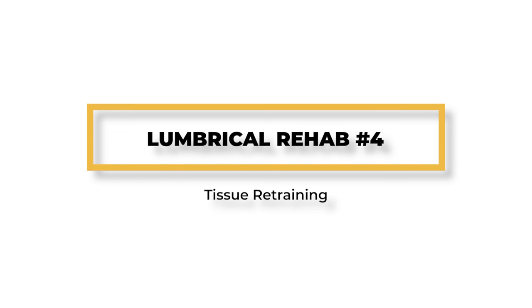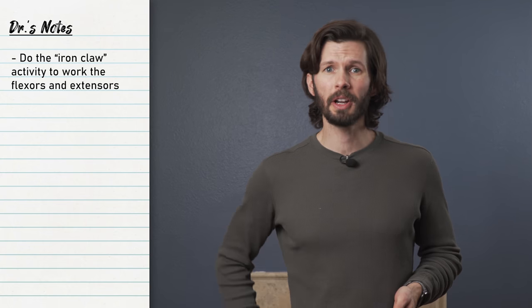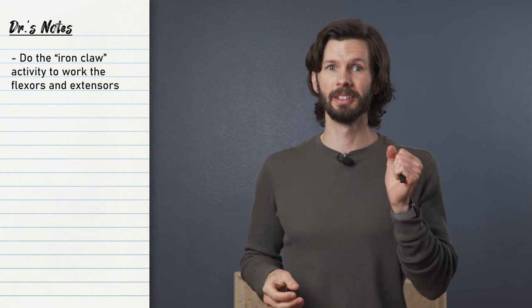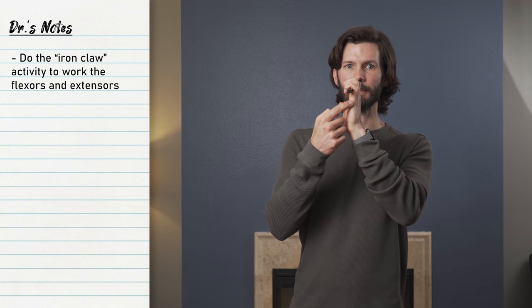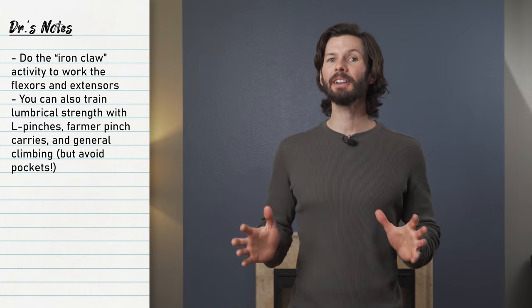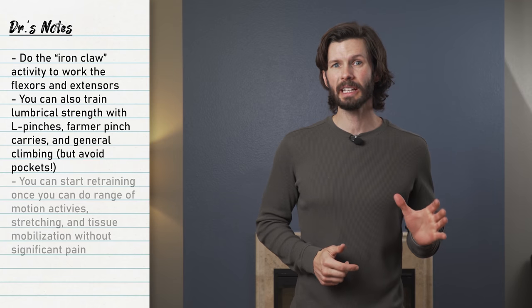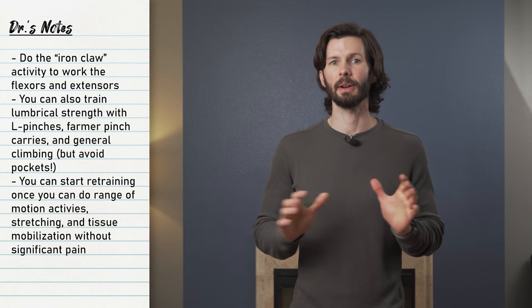For retraining, work on the iron claw technique to get those flexors and extensors activated while moving the lumbricals. For this, use a body marker, a highlighter, or a sharpie. Squeeze tight keeping your DIP and PIP flexed, then attempt to extend at the MCP. You can also do strength training techniques for the lumbricals such as L pinches, farmer pinch carries, or even just general climbing. However, you'll want to avoid climbing on pockets until your lumbricals are more healed. Retraining can begin once you can go through full range of motion, gentle stretching, and tissue mobilization without significant pain.